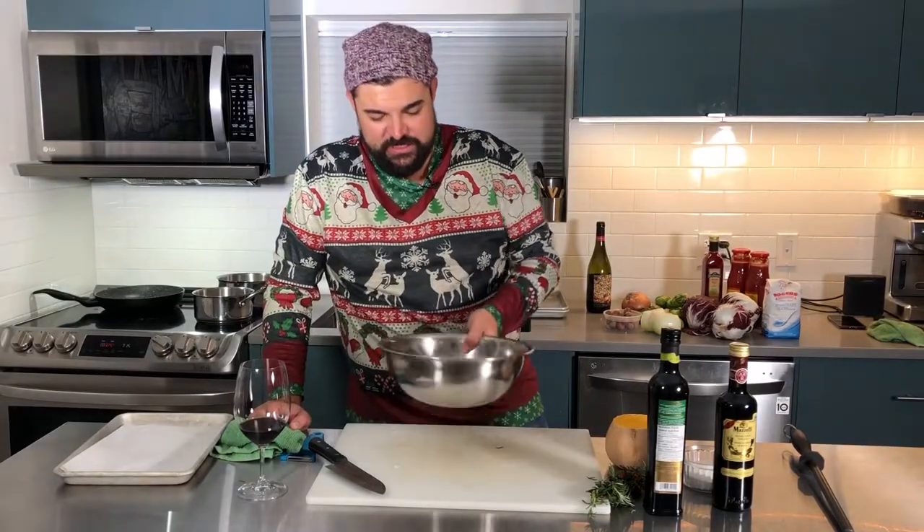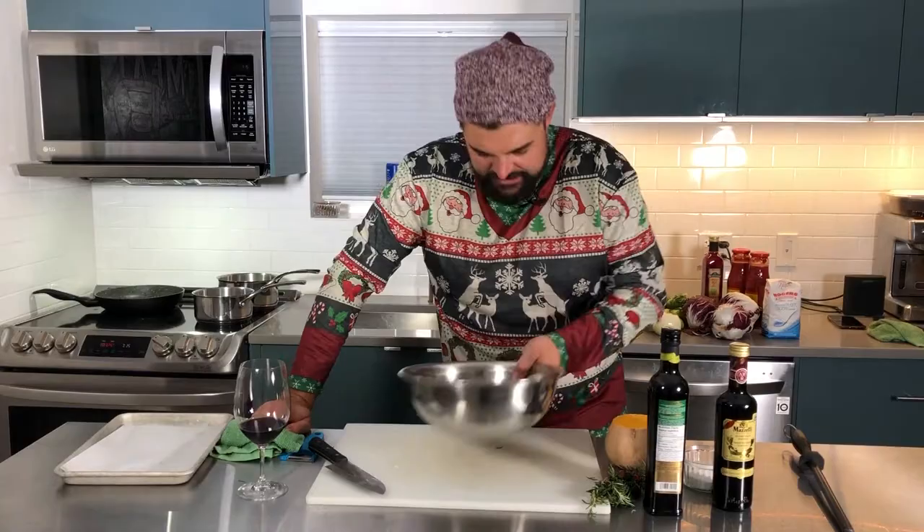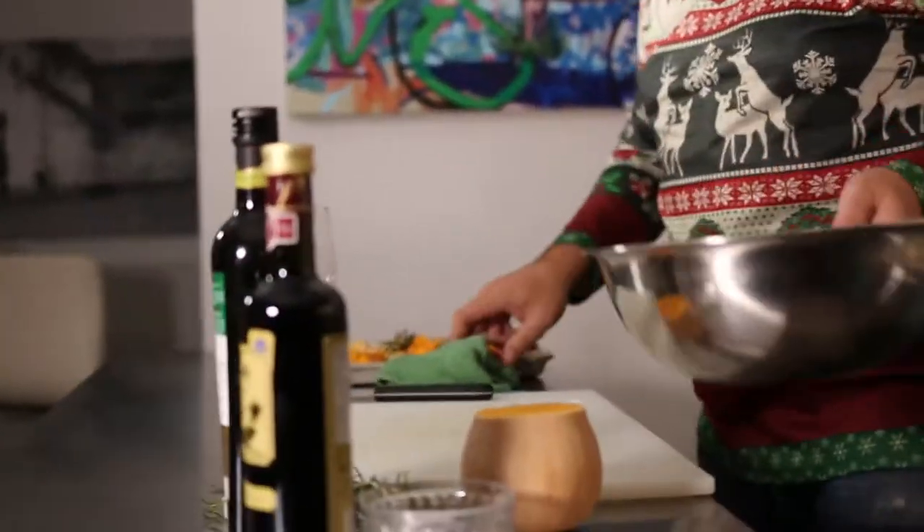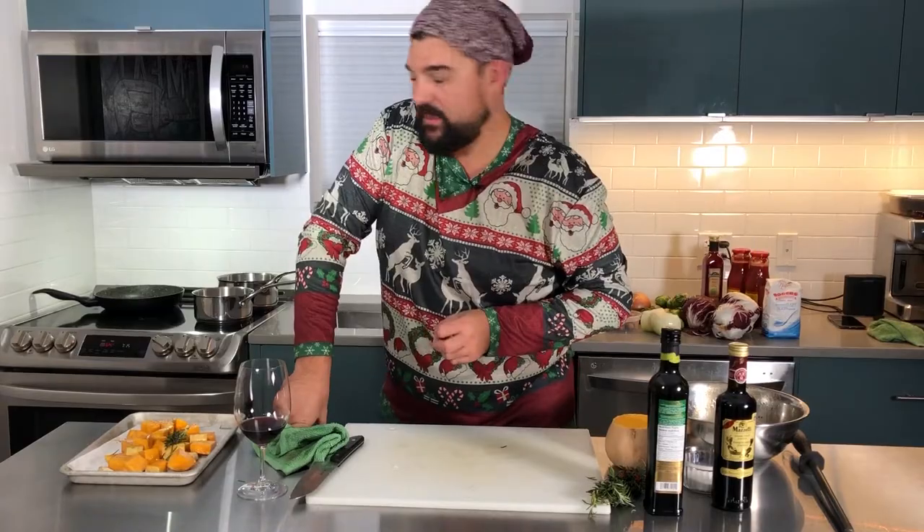Add a little bit of rosemary. Super rustic, super fast, super easy — things that will please everybody and go with anything. We're going to put them onto a baking tray. I've got my oven preheated to 350 on convection, but you can also do it on regular roast if you don't have a convection oven.